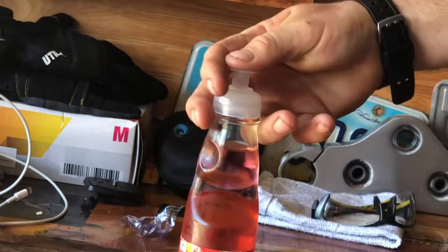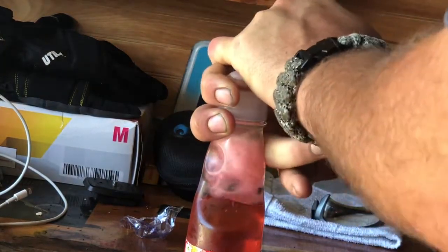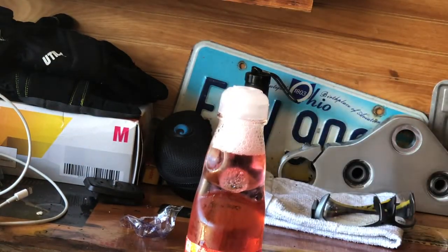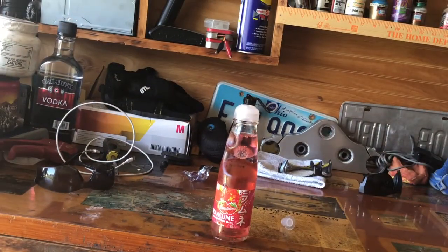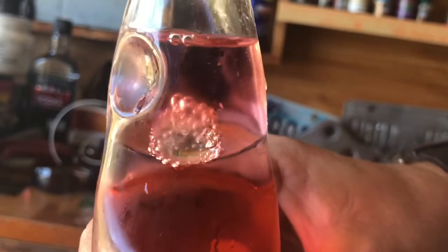And once you do that, your drink's open, and your marble is in the drink. Pretty cool, I think.